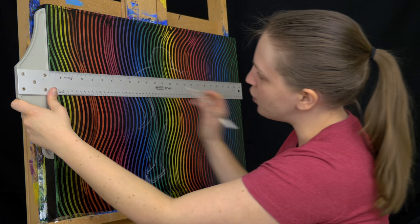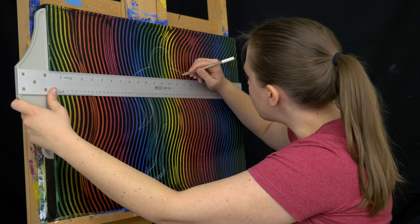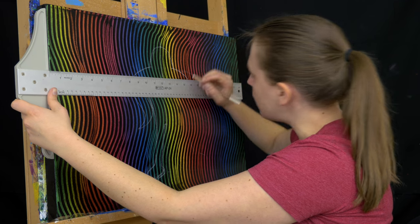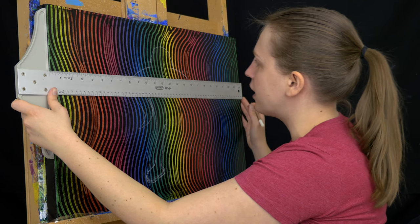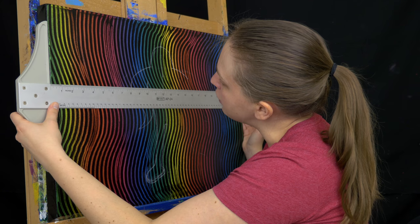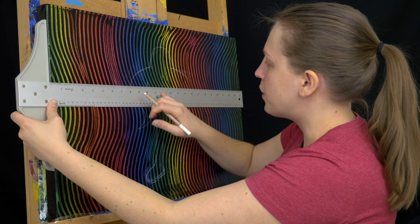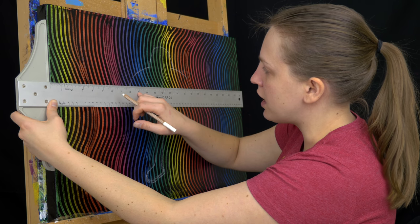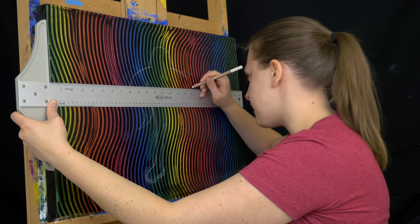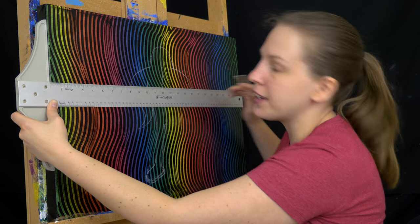It's kind of like a strange version of connect the dots where there aren't any dots and you're just making it up as you go. So if I move the T-square down to 8.5 inches, I can find the same measurement away from center and keep tracing the line down until I get to that same 15.5 mark. Then I'll move it down to 8, and I keep connecting these lines all the way down and around the entire Starman.